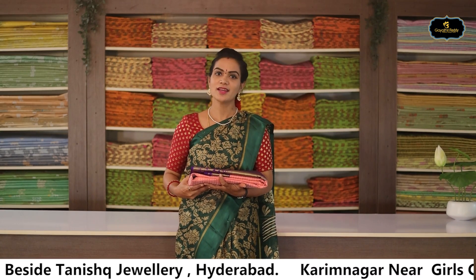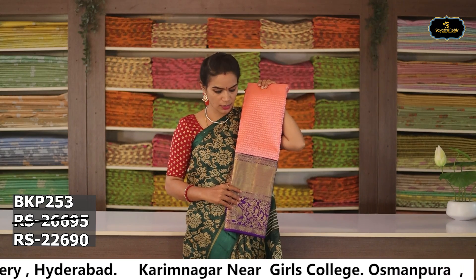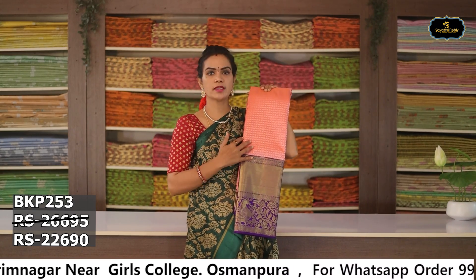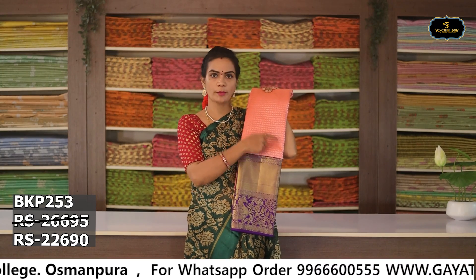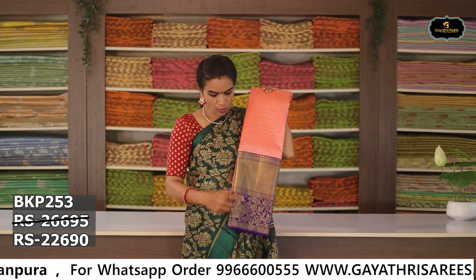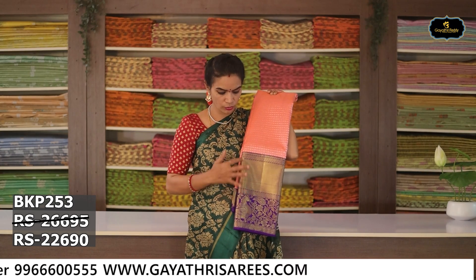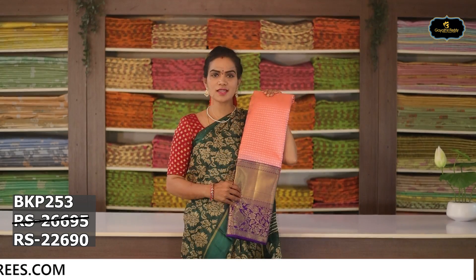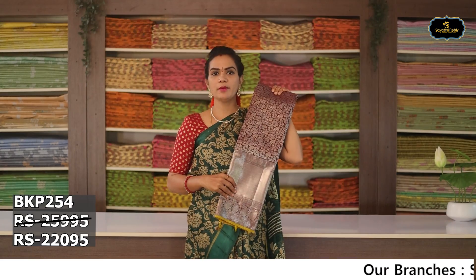Sari no. 1: Color — peach and violet color combination. Aloe ver sari, silver zari, booties, geometrical design. Borders: 5 borders, 10 to 12 inches. Pine border 4 inches. Contrast blouse. Cost after discount Rs. 22,690.